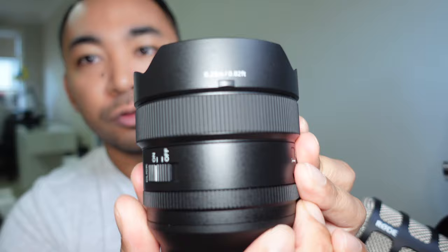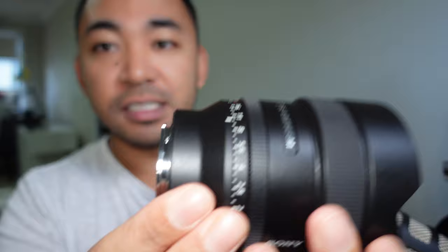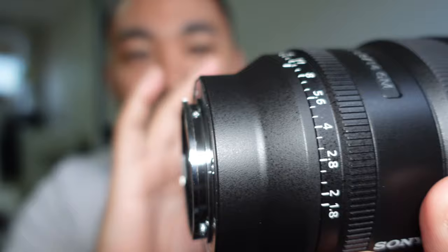Now taking a look at the bottom, you do have the minimum focusing distance. This is a lens that can focus at 25cm. As we take this lens cap off, you can see that there is a rubber gasket around here. Obviously I can't take the lens apart, but the whole lens is weather sealed, which is going to be great for adverse conditions.